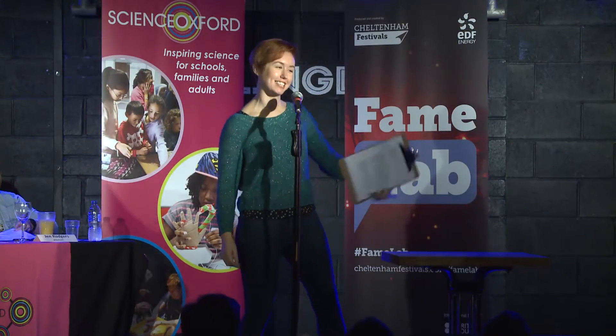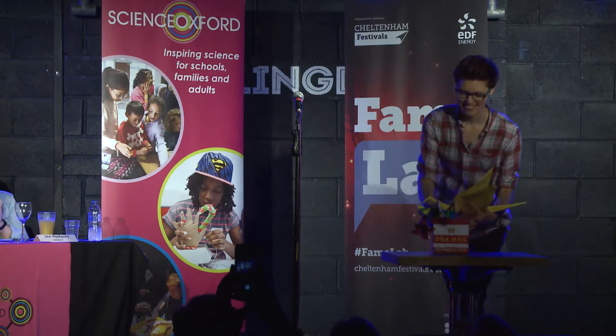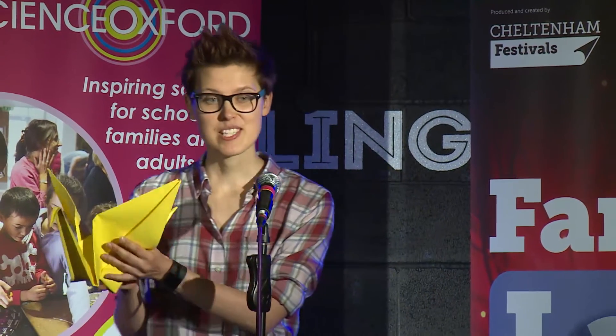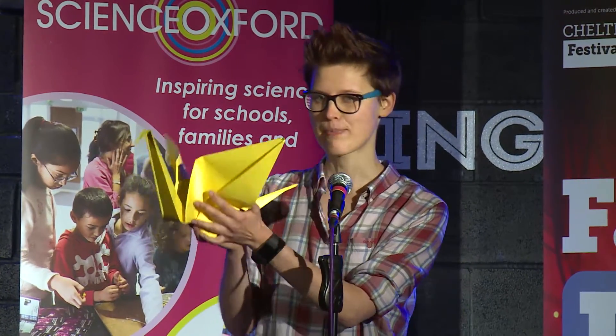Let's welcome to the stage, Bernadette. Origami, the art of paper folding. But what if I tell you that origami may one day save your life? To do so, it needs to be a little bit more special than this paper crane.